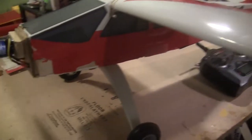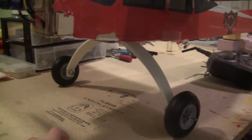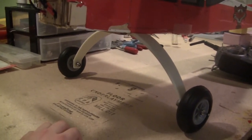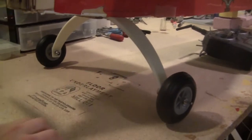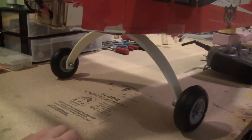And then the tail dragger — I got a Dubro 40-60 size landing gear. It's pretty heavy; I'm looking for an aluminum copy because it'll probably save a lot of weight. This thing by itself, the wheels weigh a pound. But it absorbs a lot of impact — it's pretty durable.